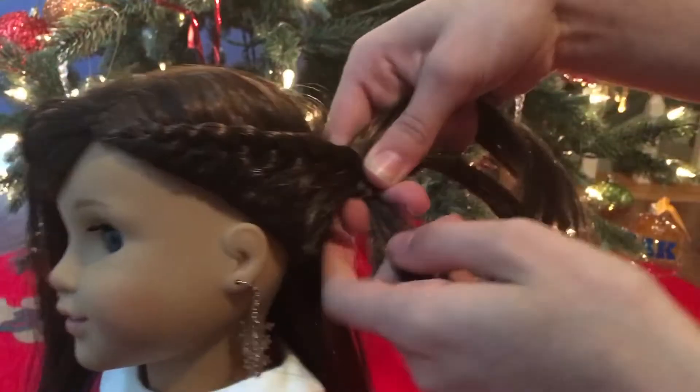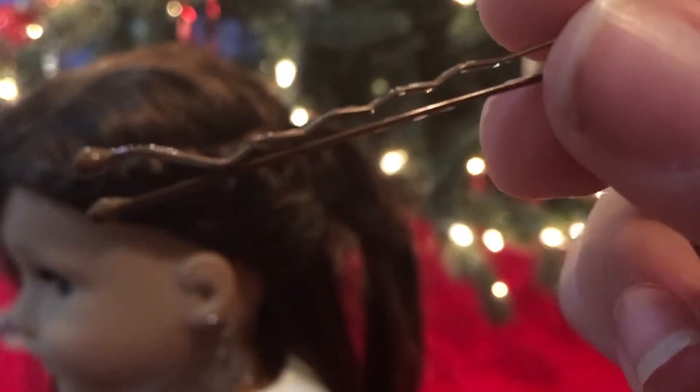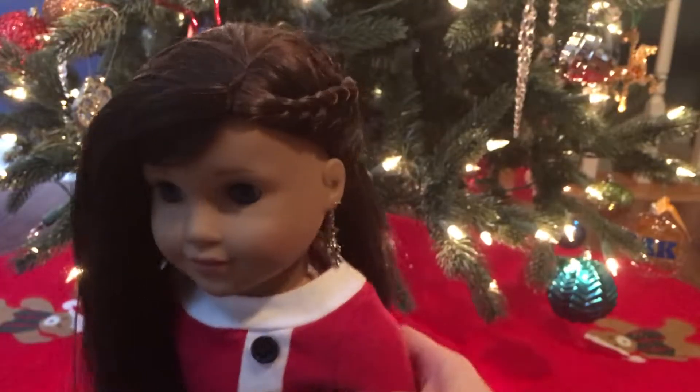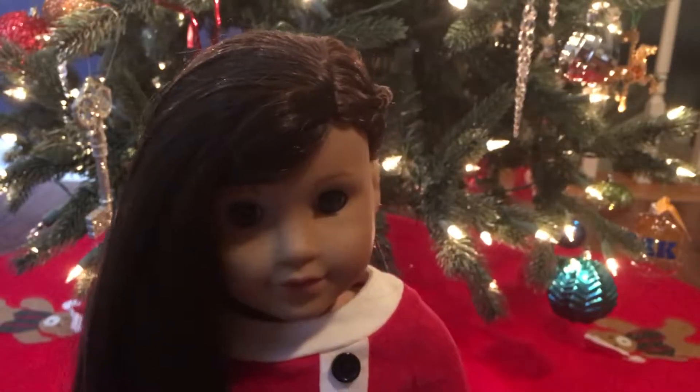The side that you add on to is the side closest to her face. Take a bobby pin and tie it off with the bobby pin to secure it. It's super cute and really elegant and pretty, and it looks great on dolls with side parts.